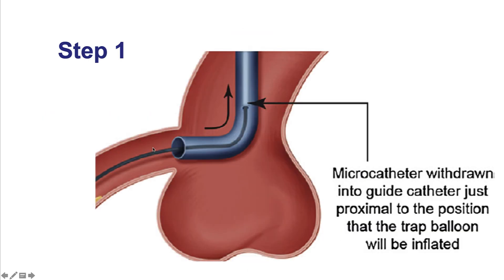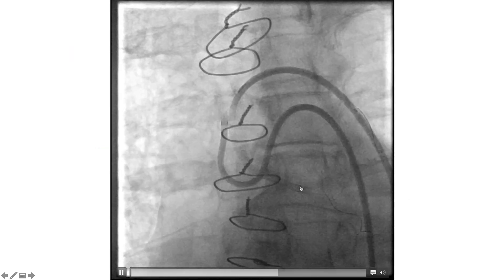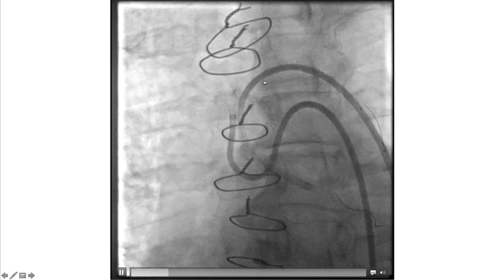The first step is to withdraw the microcatheter inside the guide catheter — typically we pull it back as far as possible. This is how it looks on fluoroscopy: the microcatheter is removed back into the guide catheter.